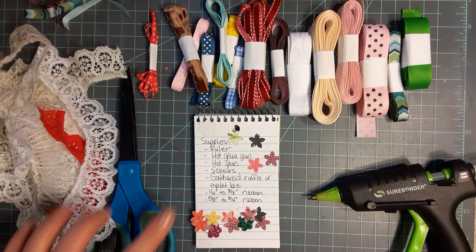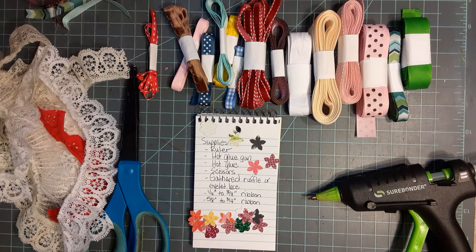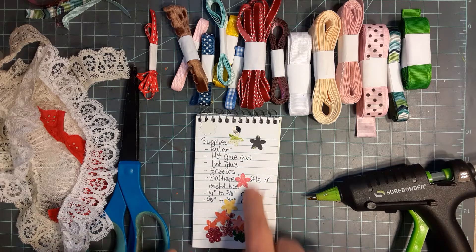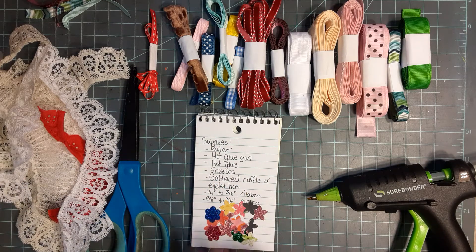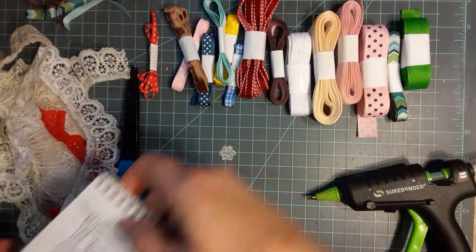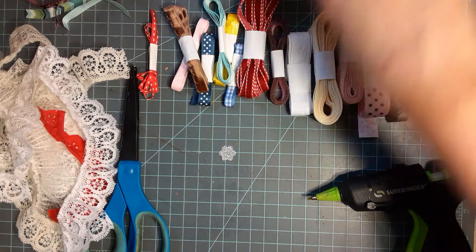Here's your supply list: you need a ruler, hot glue gun, hot glue, some scissors, some gathered ruffled eyelet lace - I'll explain that in a minute - one quarter inch to three eighths inch ribbon, five eighths to three quarter inch ribbon, and you'll need some little embellishments, right around half inch, or half inch punches, or whatever you have that will match your ribbons.